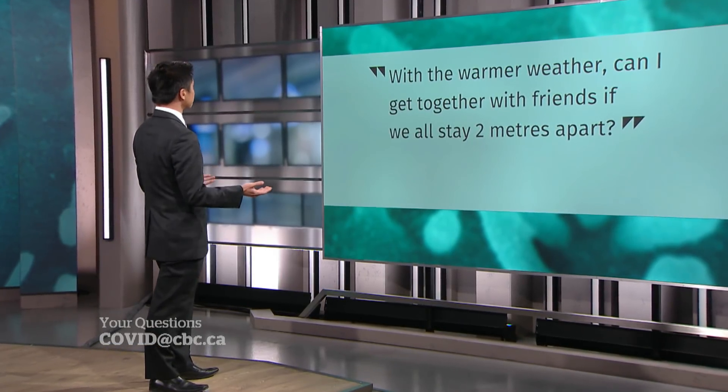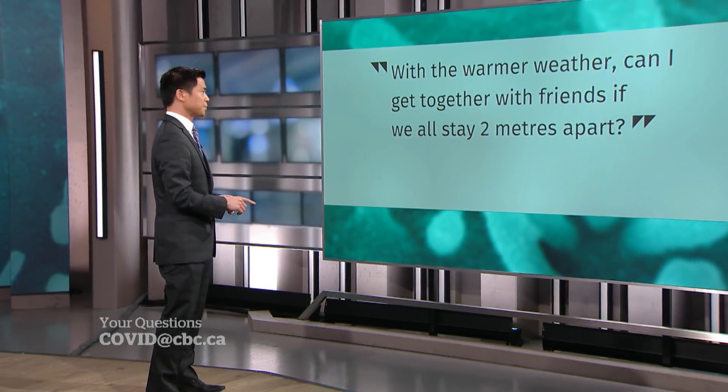With the warmer weather, can I get together with friends if we all stay two meters apart? I'm going to go with a no. This is not in the spirit of what we're trying to do. Stay home. Don't hang out with your friends. Simple as that.